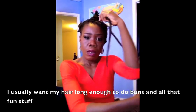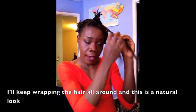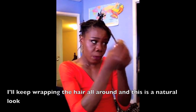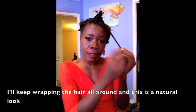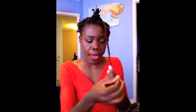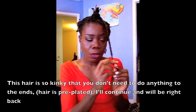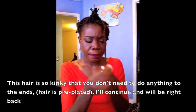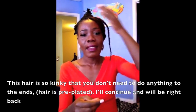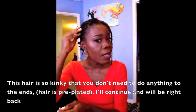I'll keep wrapping the hair all around, and this is for a very natural look. This isn't one of those very shiny-looking full installs. This hair is so kinky that you really don't need to do anything to the ends. There it is. I'm going to continue with the rest of my hair, which is all pre-plaited.